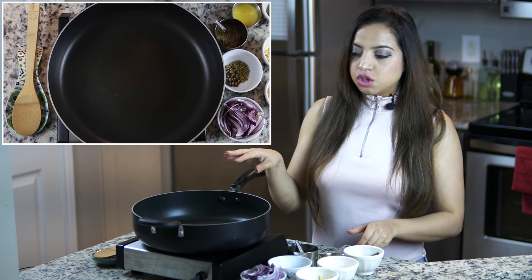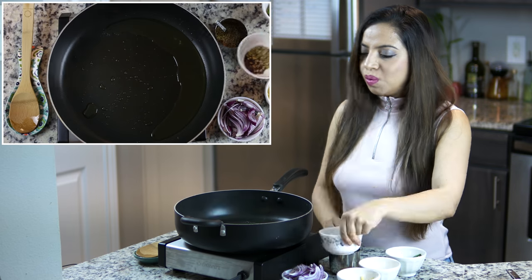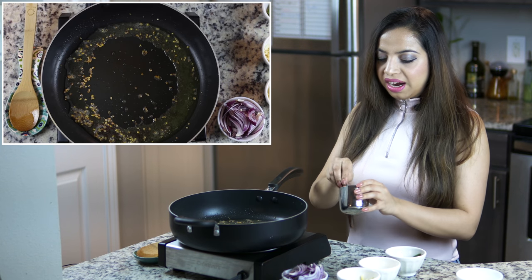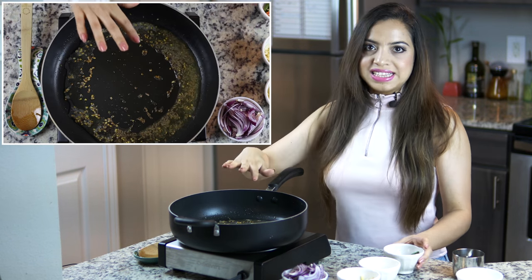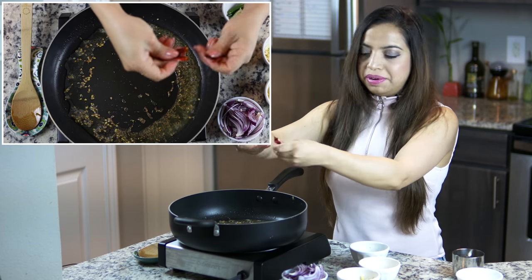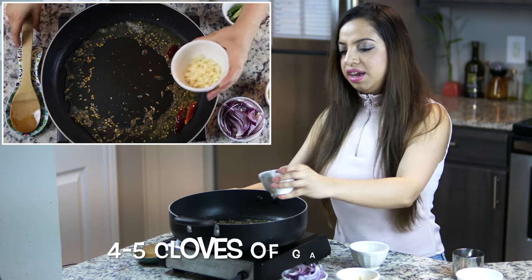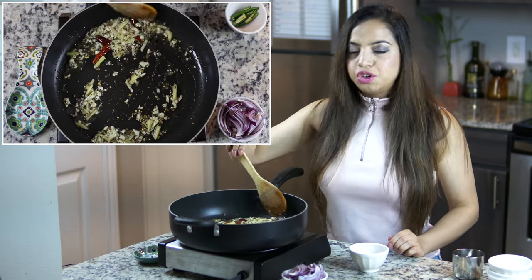So let's start making the dahi gobi. In a pan or kadhai, we will add two to three tablespoons of ghee. Once hot, we will add our crushed coriander seeds and mustard seeds. Once the mustard seeds start spluttering, we add our cumin seeds — one teaspoon — let it get some colour and then add our whole dried chilli, breaking it as we add it. Give it about 30 seconds, then add our garlic and ginger, and sauté for two minutes.